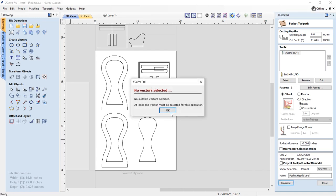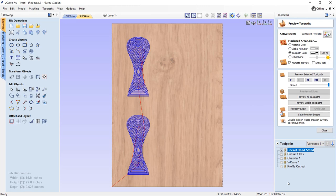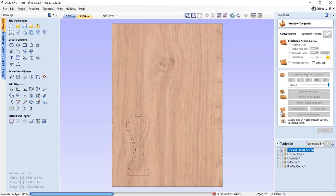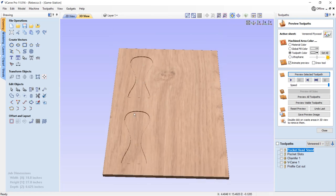Go ahead and press Calculate. No vectors selected, so take that along with this one over here and press Calculate. We'll preview that. We're using a standard downcut end mill to cut this out in a few passes. I'm using a downcut because we're using veneered ply - on the top surface always use a downcut to ensure it doesn't pull or tear up any of that veneer layer on the top surface.